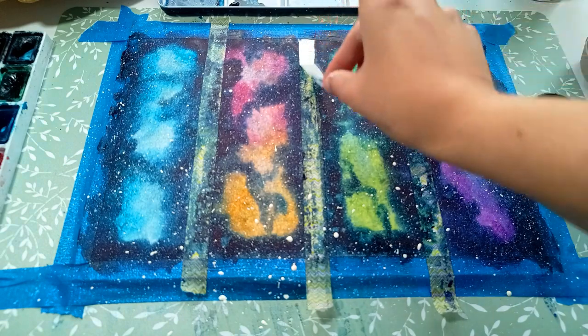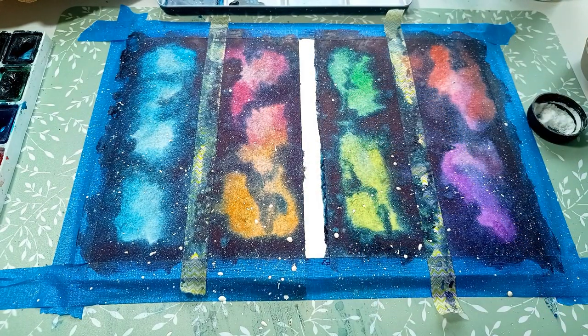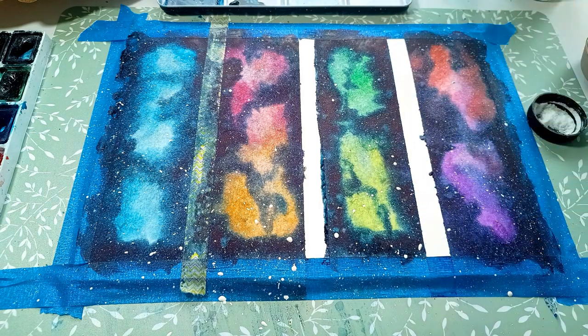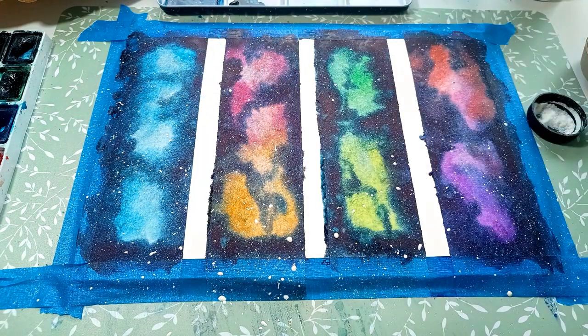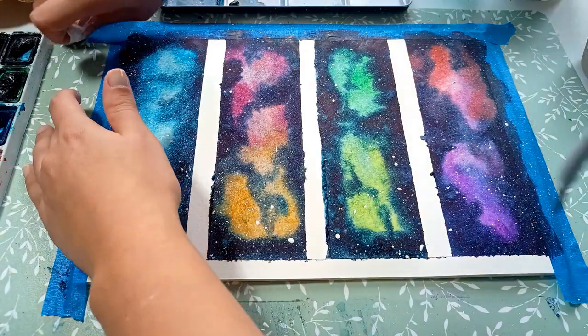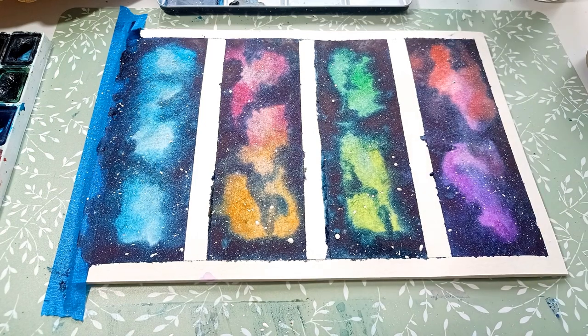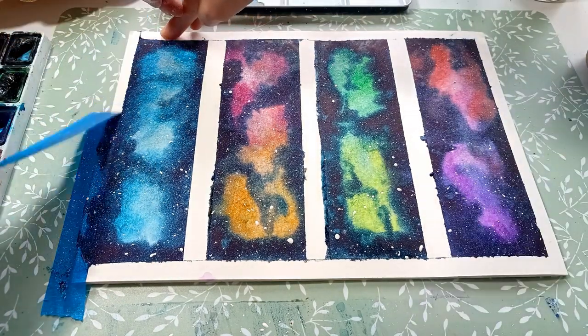As you can see, I'm super impatient and I don't even wait until it dries to take the tape off. The edges are uneven and the paint is all over the place, but it doesn't matter — we will be cutting those off.